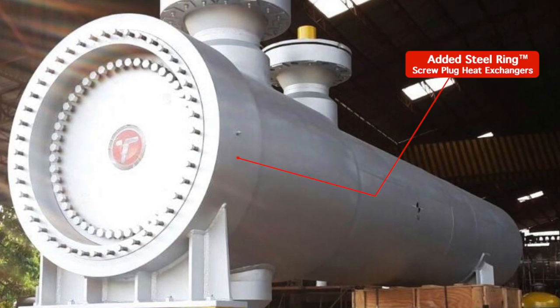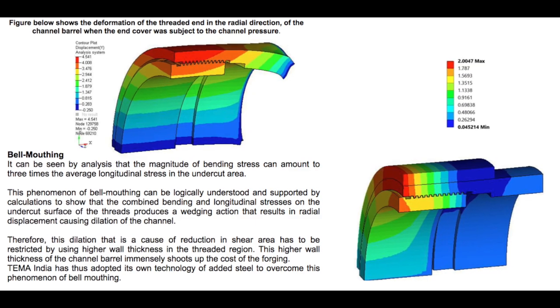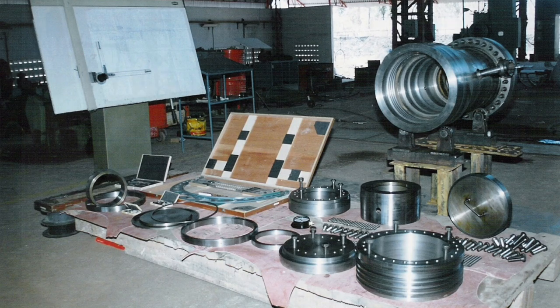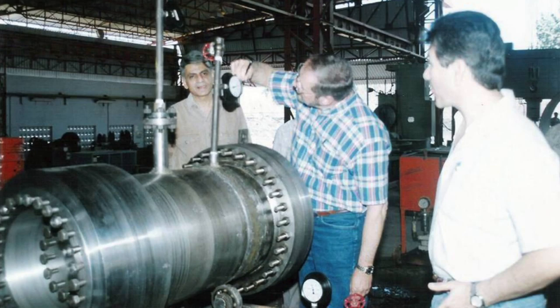The added steel screw plug is a proprietary technology which is based on FE analysis for minimizing bell-mouthing on the threaded region of the channel barrel. We conduct all our experiments on a prototype designed by us, and all the exchanges we manufacture are based on this prototype.